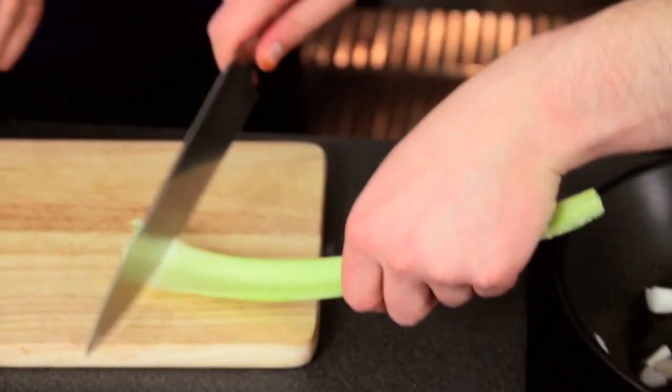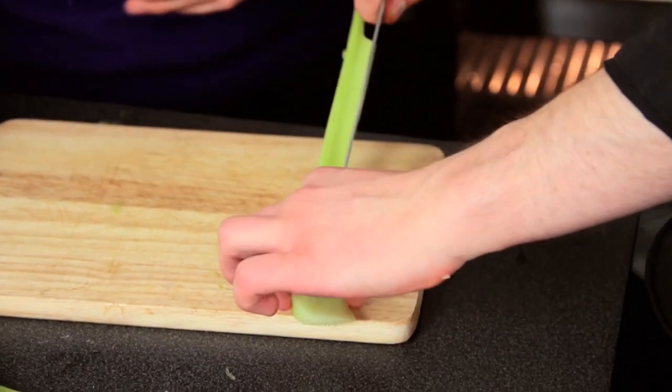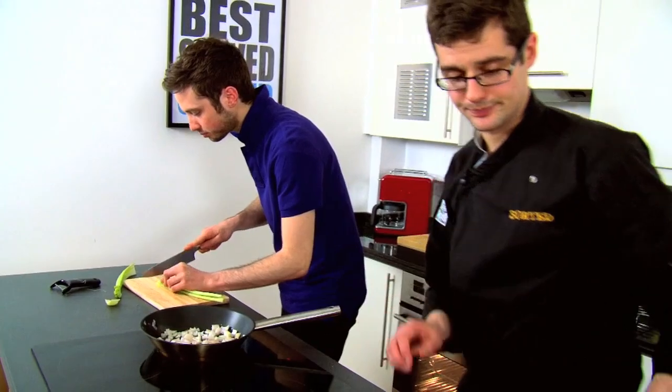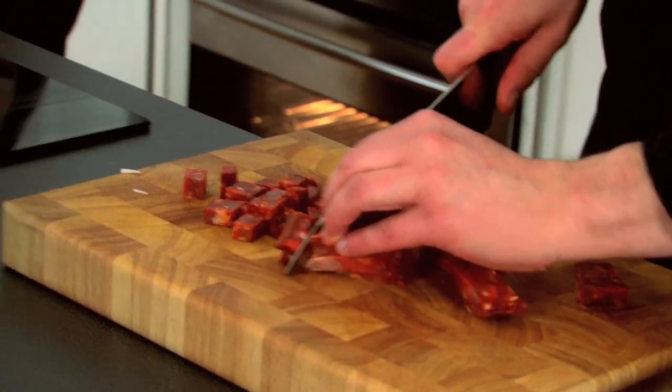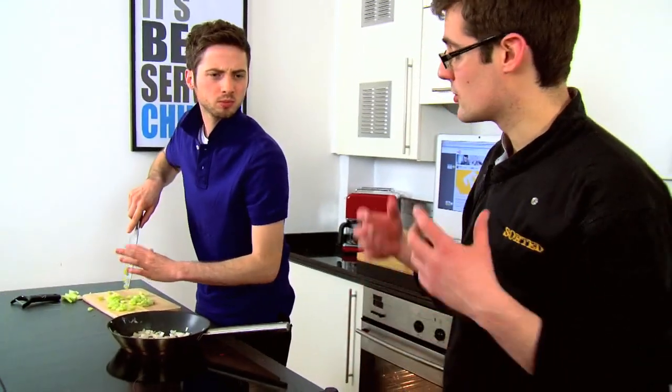What I need to do is probably best to take the end bits off, cut it down the centre, and then along. And we can add it to our pan with the onions. The beauty about chorizo is that because it's a cured meat, it's actually quite cheap. You can pick up a good big chunk of it really cheaply. Our sausages are cheap as well, so it's a cheap, quick meal.